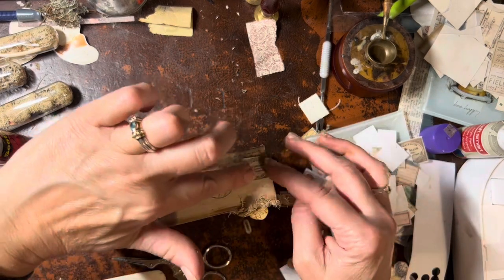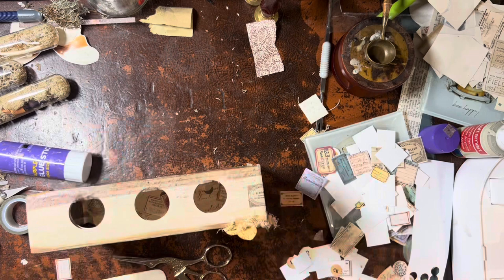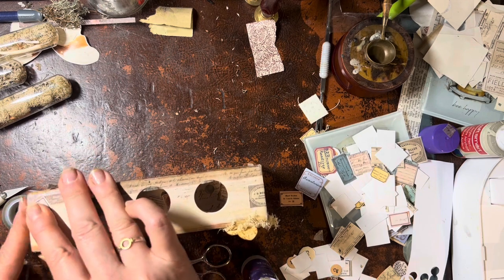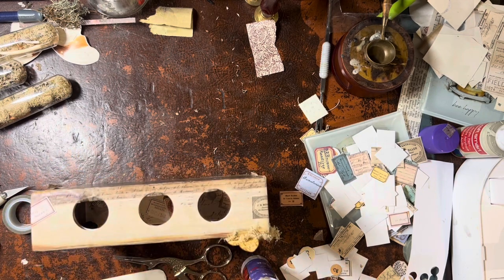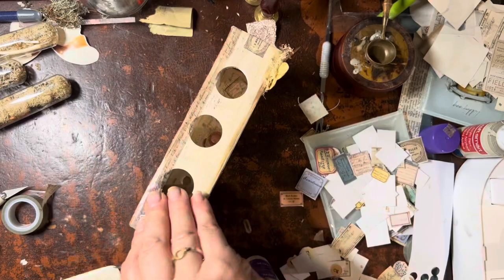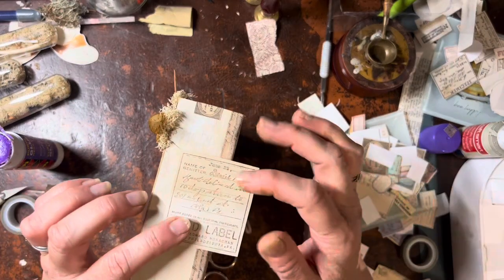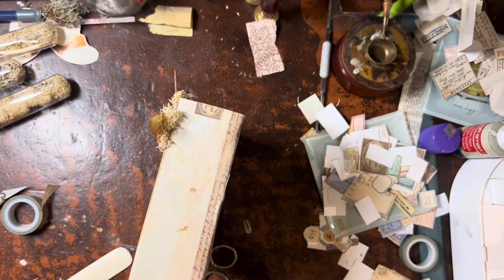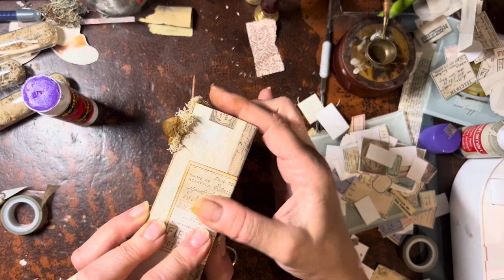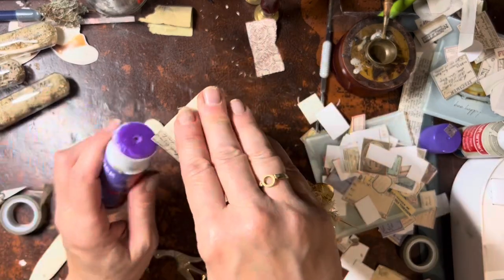Now I'm going to take some small labels and glue them to the top. I like putting them on angles and folding them over to make it a little bit interesting. I'm using a similar label to one that's already on a test tube to keep it more consistent. It's fun to figure out which pieces of ephemera look the best. I really love these field labels — I love this stamp set so much.